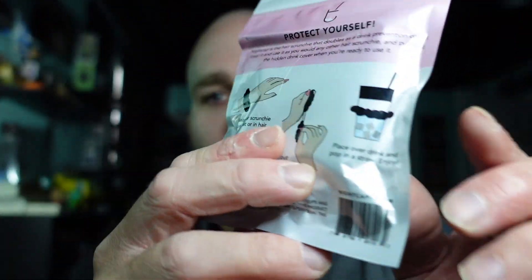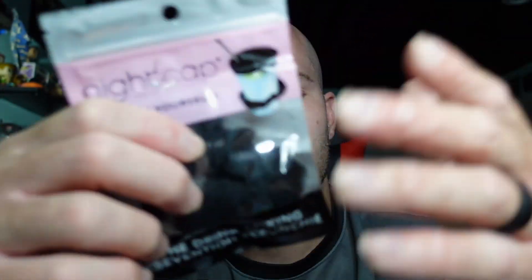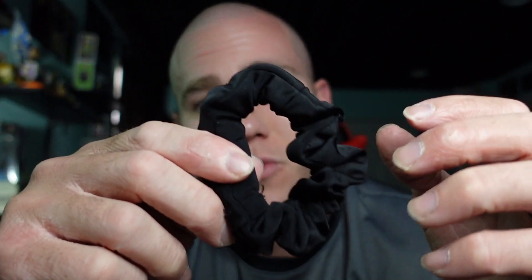It's a drink spiking prevention scrunchie with the slogan 'Protect Yourself' on there. The back tells you everything you need to know about how to use it. You can wear it as a scrunchie in your hair — I don't have much hair so that's out for me — but you can also wear it around your wrist. The cover portion is tucked within the scrunchie itself, so it's hidden but hassle-free. You don't want to pull out some big cover and unfold it. You want something easy to carry. With limited experience of hair scrunchies, I'd say anyone I've shown this to has said nothing but great things about the quality — it looks like a very athletic-style scrunchie with a great feel and material.